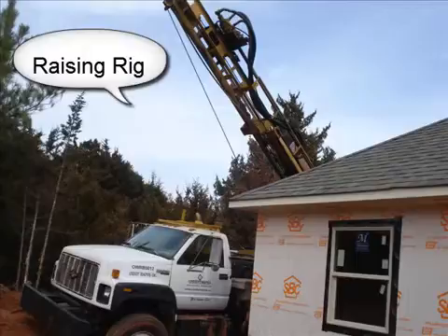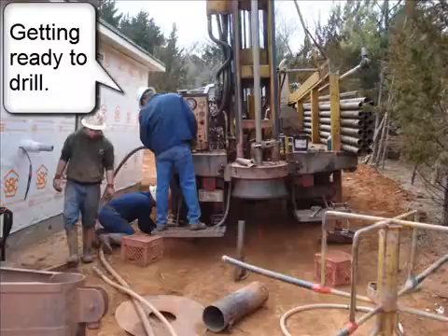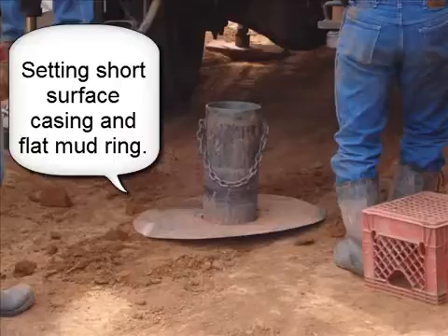Raising rig. Getting ready to drill. Setting short surface casing and flat mud ring.